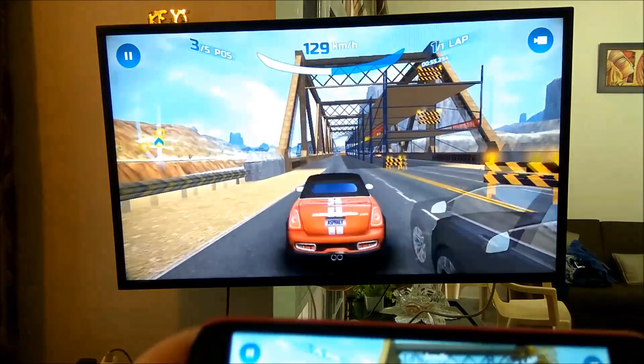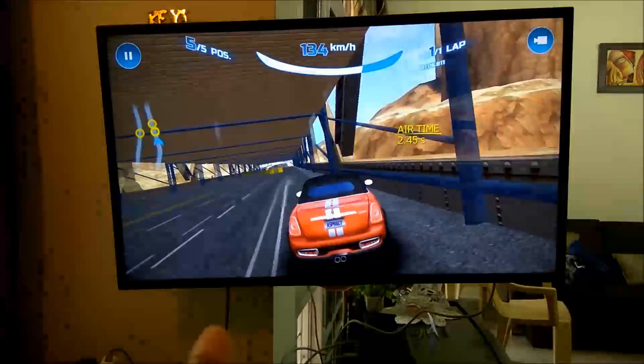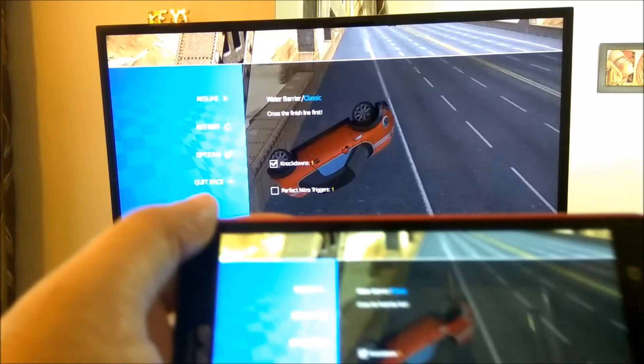Definitely you should go ahead and do this. If you have a big TV, it's very easy — all you need is your mobile with screen mirroring enabled. That's it guys. Thank you for watching my gaming review.